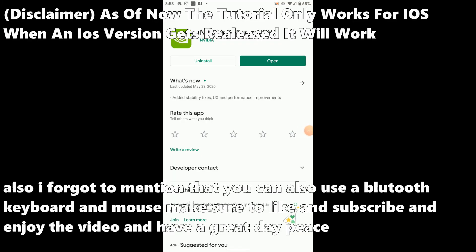Hello everybody, IntenseGamer here back with another video. Today I'm going to show you how to play Fortnite on keyboard and mouse — this is an updated version for iOS and Android.